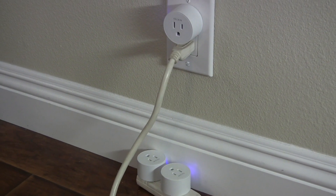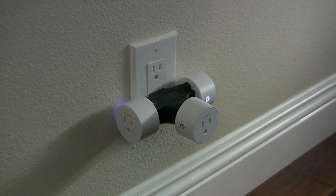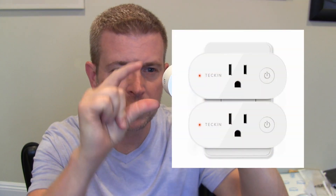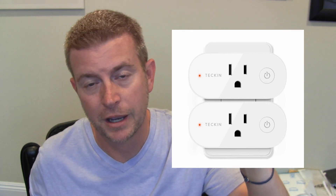If you need two in the same spot, you can get creative — there's always an easy solution using some type of extension or other plug. Tekkin also makes other smart plugs. They have another one that's a little bit longer but narrower, and you can stack two right on top of each other in the same outlet. So if that is something you need, Tekkin has you covered. I'll have a link in the description to this product and also to the other Tekkin smart Wi-Fi plugs and outlets.